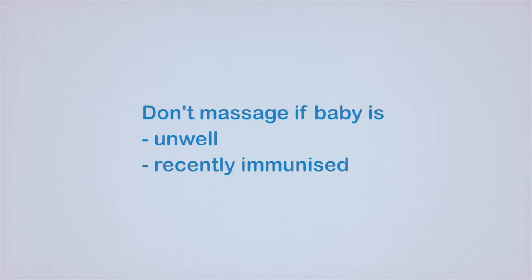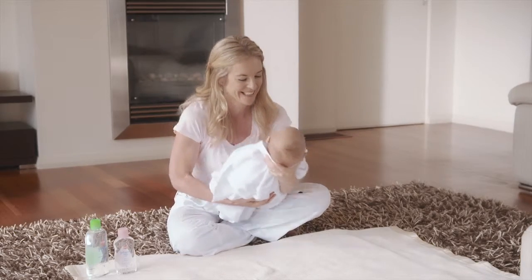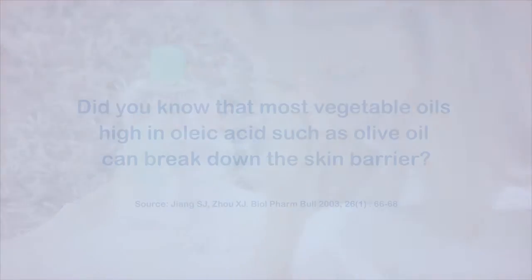Please don't massage your baby if they're unwell or they've recently been immunised. Newborn babies are often uncomfortable being unwrapped, so start by keeping your baby partially wrapped and keeping the massage short.